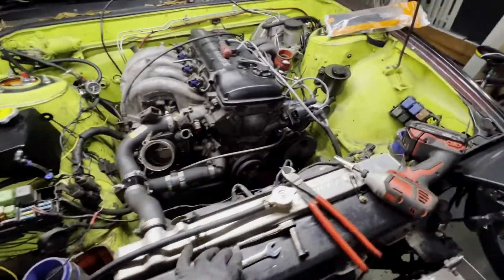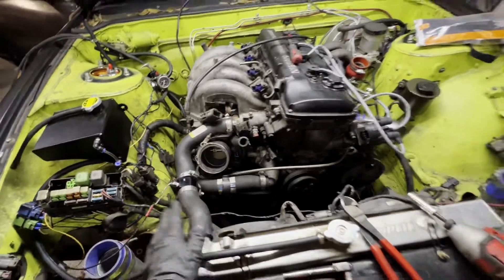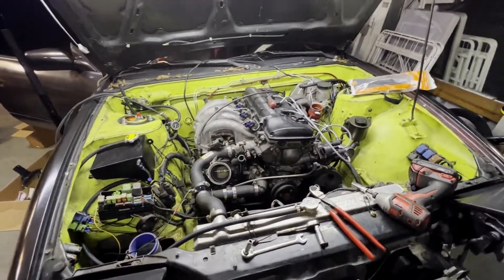Obviously gotta pull the radiator, but that's just zip ties on this car because it doesn't have the correct hold downs. Then yeah, this bad boy comes right out - not much to it.